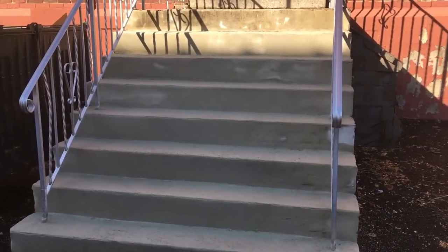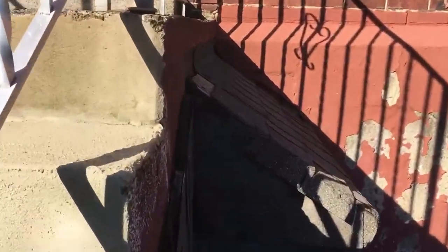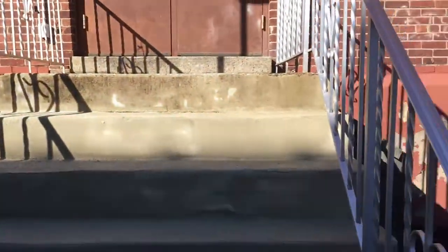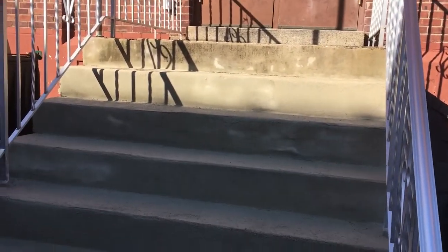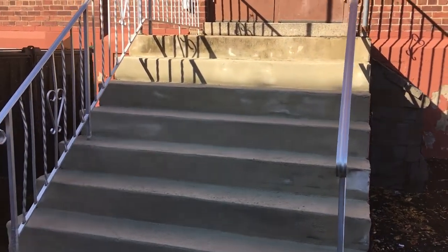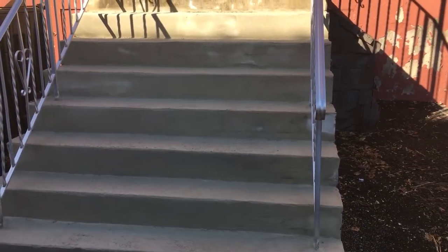I should have taken a before picture. You can see right here how the surface is starting to check again — that's how the entire surface was, and this stair was all cracked at the edge. Filling in those little check marks goes a long way in prolonging the life of the stairs. It makes the surface more resistant to water getting in during winter — water can't freeze and pop it out, so you get a better result.